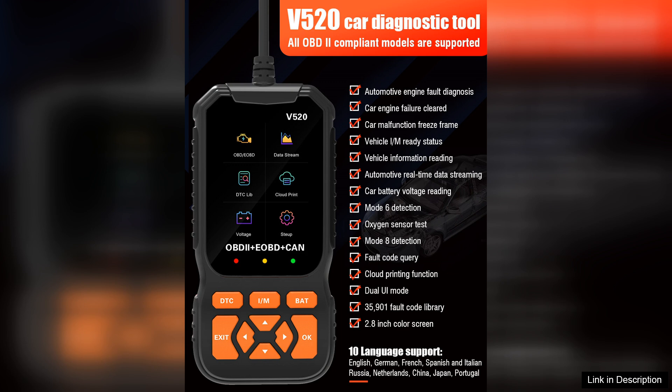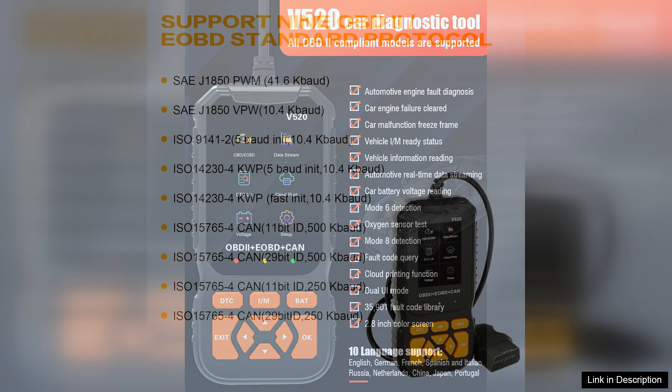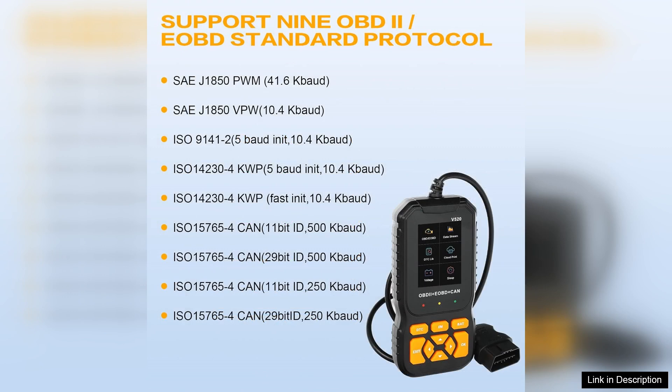The scanner supports multiple languages, enhancing usability for a broader audience. The V520 excels in its diagnostic capabilities, offering real-time data and the ability to read and erase DTCs across various vehicle systems, including the engine, transmission, and ABS. This makes it an invaluable tool for troubleshooting issues quickly and efficiently.